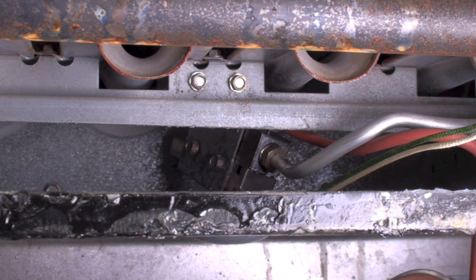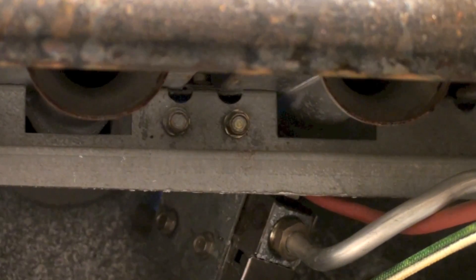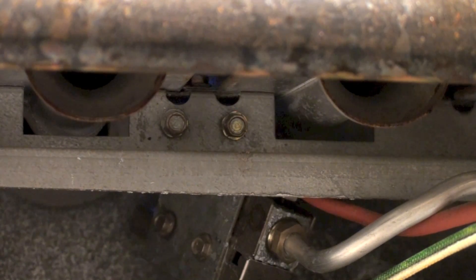If you've got really good hearing, you can hear that thing sparking in there — and it should light the pilot. You can just barely see that pilot up there in the middle top. Pretty soon it's going to turn on the main burner and we'll see what the problem is.